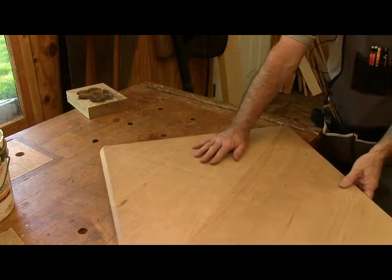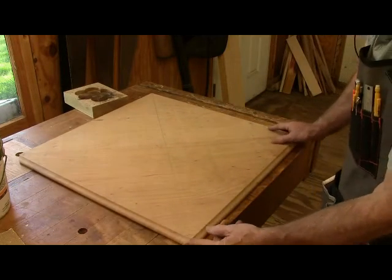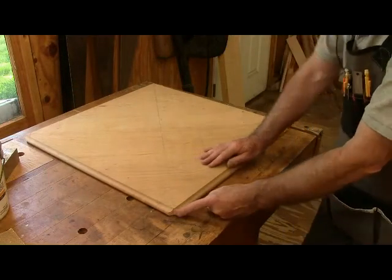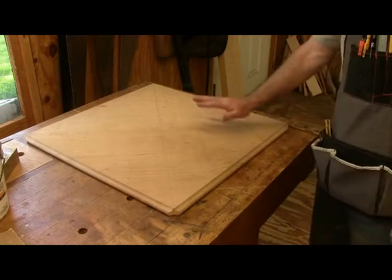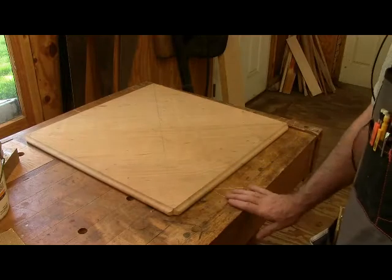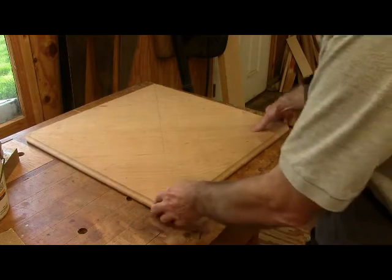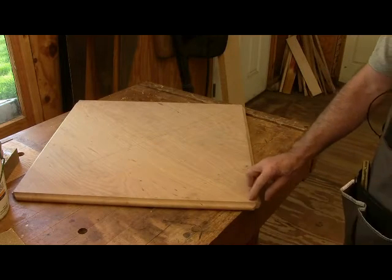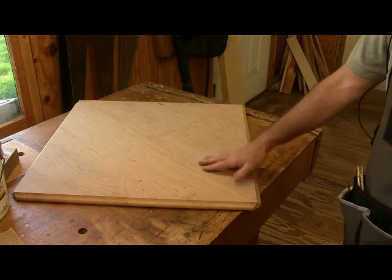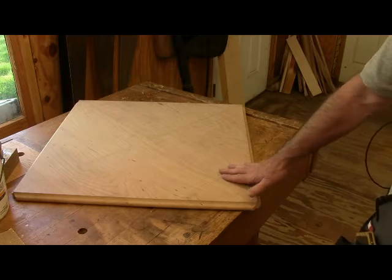I've cut the baby butts on the bottom — they're cut all the way around. I want to leave it together so I can carve it while it's assembled, making sure the baby butts look good on the two corners that come apart. Then I'll take it apart, adjust it, and I think we're done with the top other than sanding.